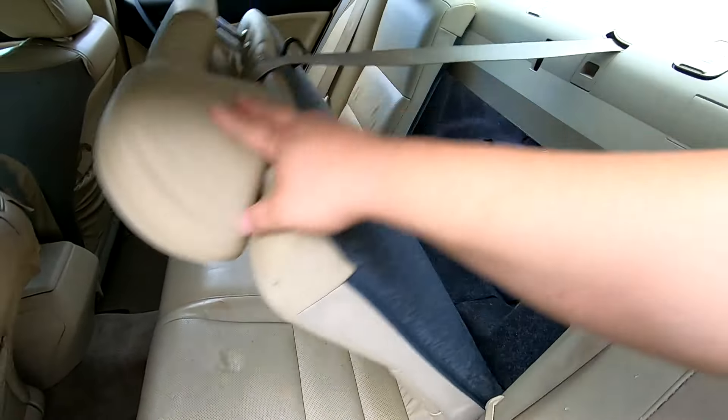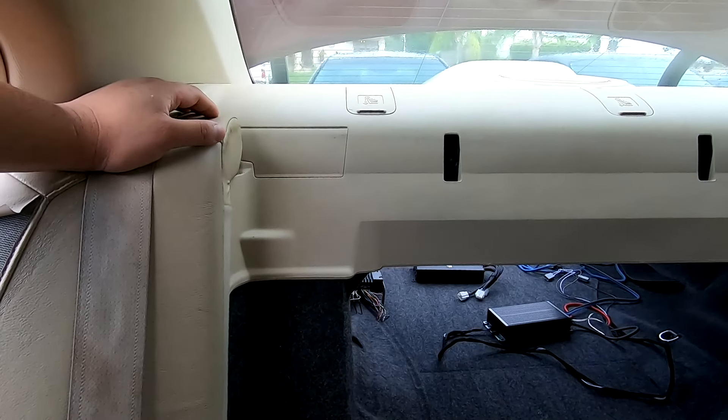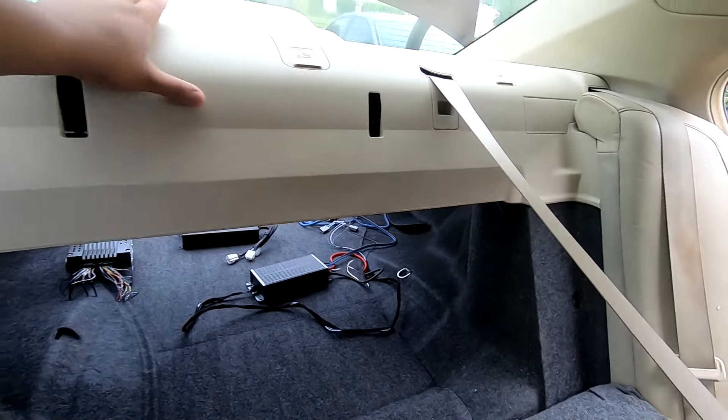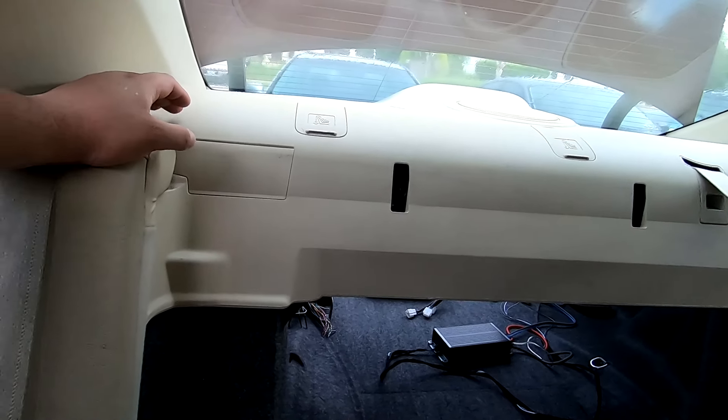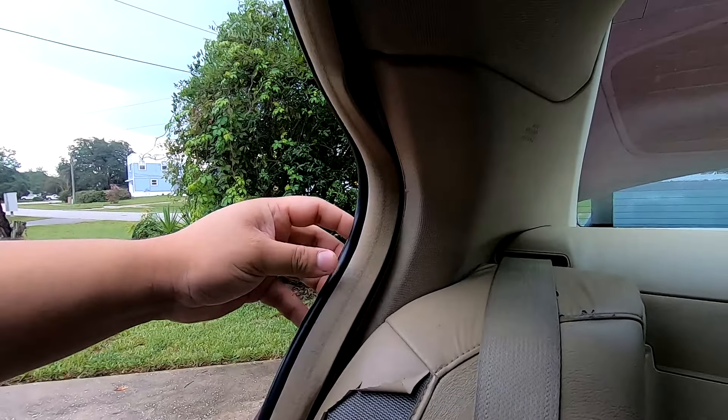Release the seats and fold them down — fold one side, then fold the other side down. Now we have a better look at what we need to remove. Right here is actually two separate pieces — we're going to unclip them from each other, but first we're going to remove our C-pillars.